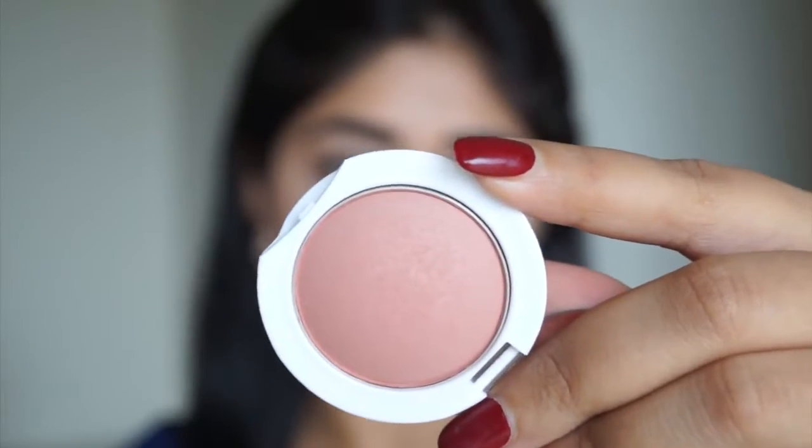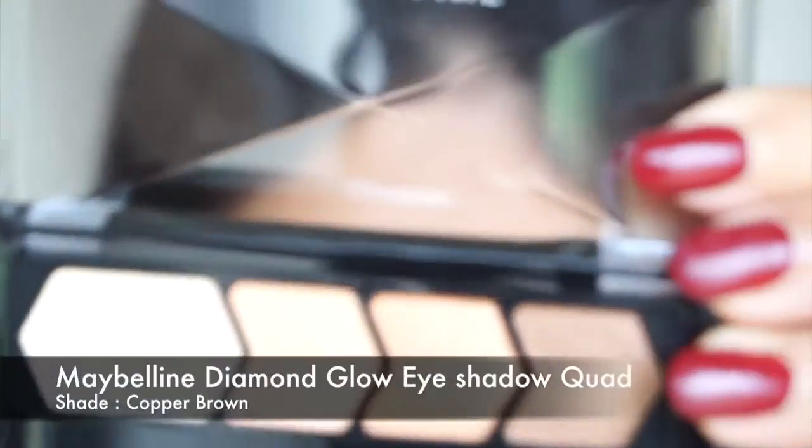For my cheeks I'm using the Maybelline blush in Creamy Cinnamon. This is a very natural color that adds just a hint of warmth to the cheeks — it doesn't add a ton of color. It's completely matte so it looks pretty natural on the skin.